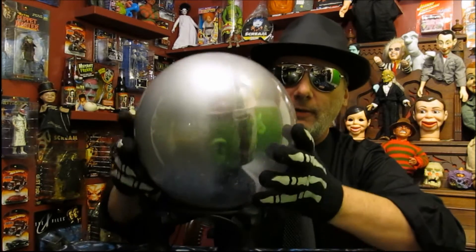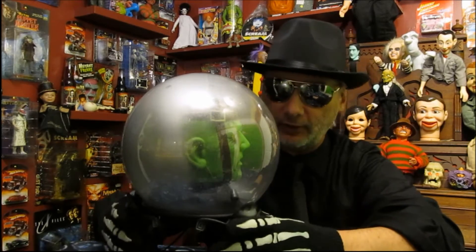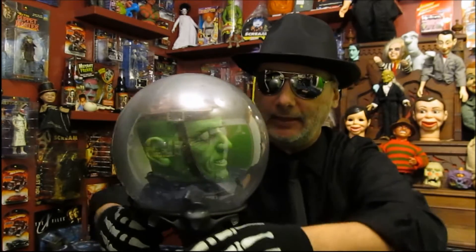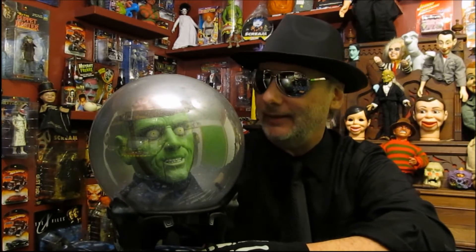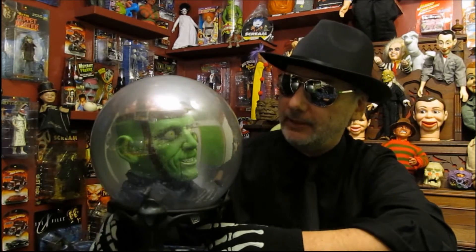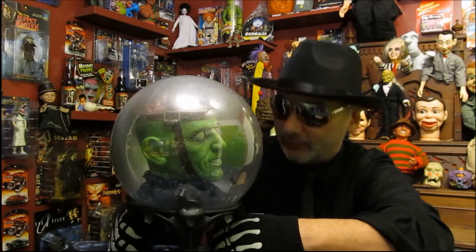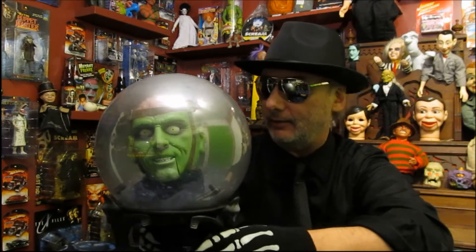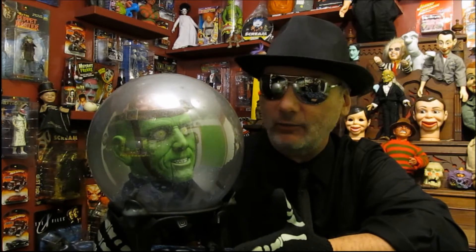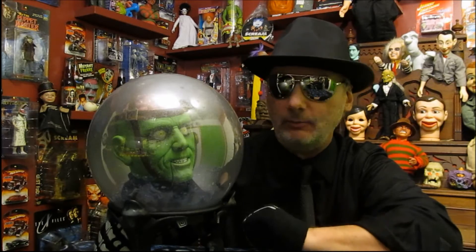I do have two complaints about this. There's too much frost on this ball - too much. The brain on the Frankenstein shows and it kind of looks cool, but there's so much frost even on the top that you can't see it very well. They overdid it. I know it probably varies from ball to ball, but they got too much on this one. It's a good head and it looks good from all the angles - top, side, and back - but it's got too much frost. There's no need for that much.